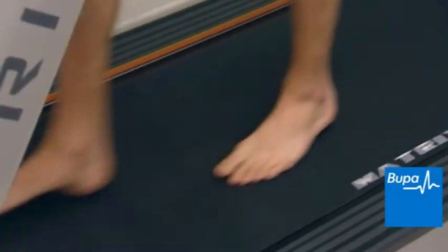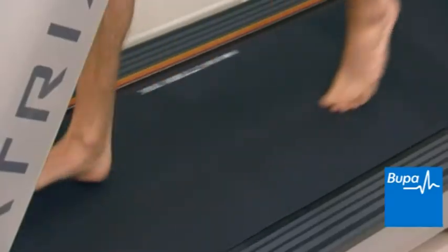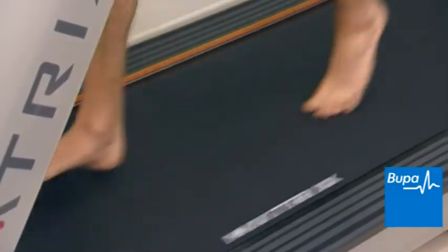There are three main types of foot positions when you walk or run: pronation, neutral, and supination. Pronation describes the inward turn of your foot as your foot strikes the floor.